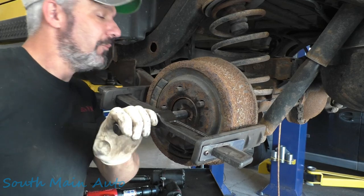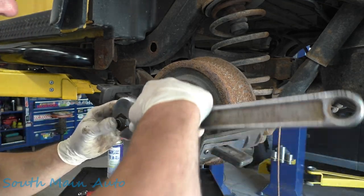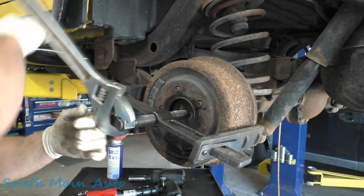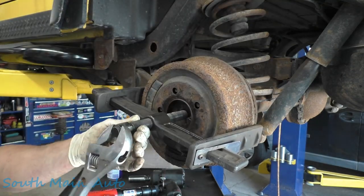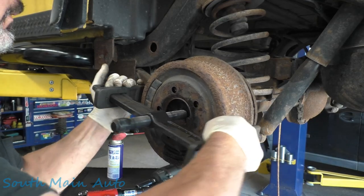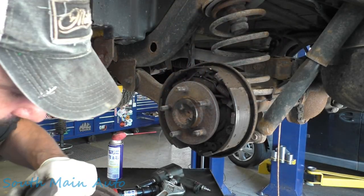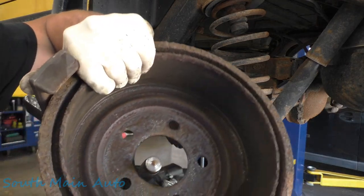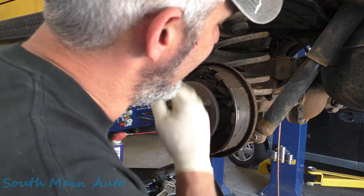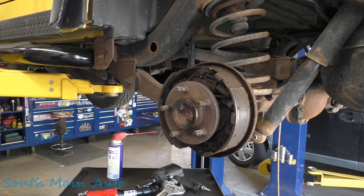The other side was ground right down to the rivets, and it's probably because nobody's been able to get these off or nobody's taken these off to check them in the past. This side here is also beat right down to the rivets. The face of these drums are quite thin, so using this destroys them. But in this case, we had already quoted the customer on shoes and drums because we were pretty sure that this was going to happen.